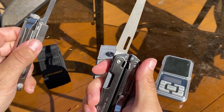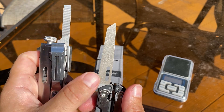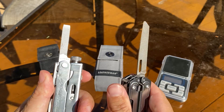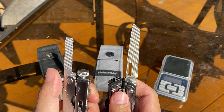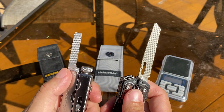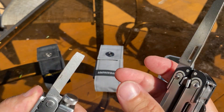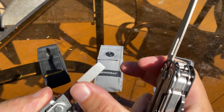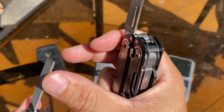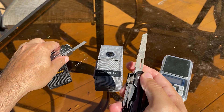Let's just compare the files. You get a much bigger file with the Arc over the Crunch. The Arc has a diamond-coated file versus just a metal file on the Crunch. You got a crisscross file and a straight file on the Arc, and then a little stub file on the Crunch.